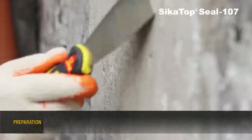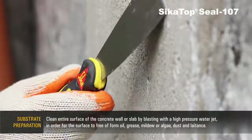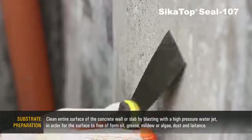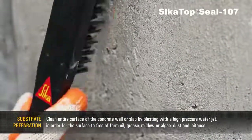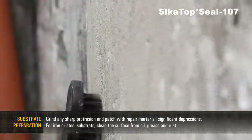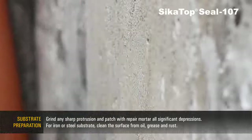Substrate Preparation: Clean the entire surface of the concrete wall or slab by blasting with a high-pressure water jet in order to free the surface of oil, grease, mildew, algae, dust, and laitance. Grind any sharp protrusions and patch with repair mortar all significant depressions.